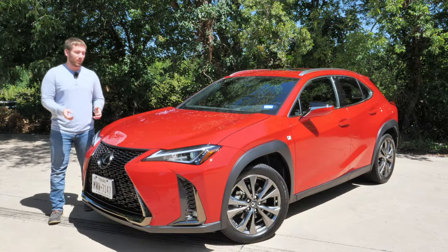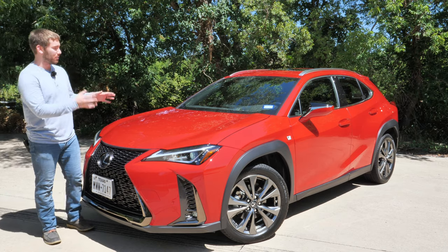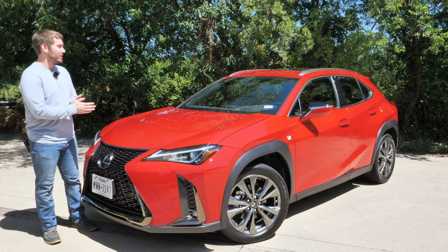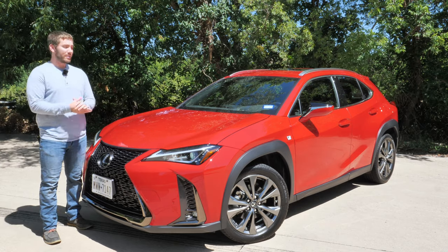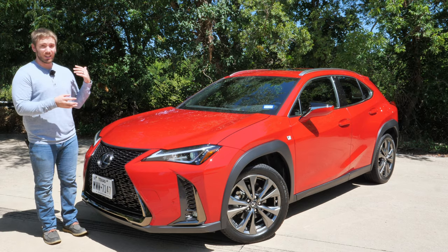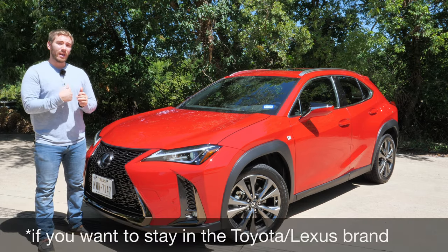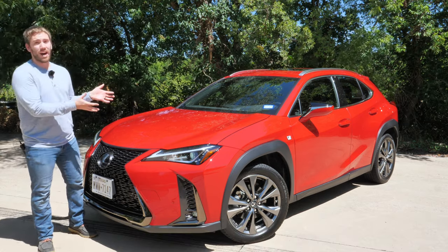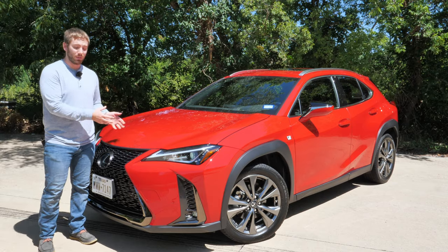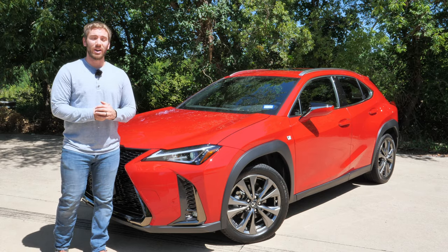To wrap up the 2020 Lexus UX: there's still a lot to like — it's the smallest and least expensive Lexus, with luxury features inside, Lexus's distinctive design, and a solid build quality for the price. However, it's not completely loaded like the RX, there's no real leather, space is pretty tight, and there's no all-wheel drive option on this gas model. If it were my money, I'd honestly go for a loaded RAV4, but it's pretty cool that a hybrid version is available. Let me know what you think in the comments below.